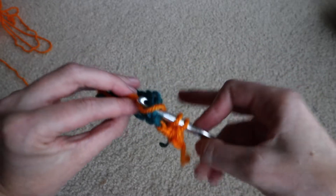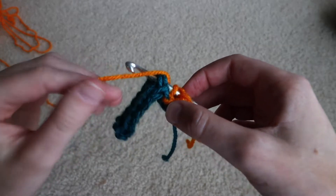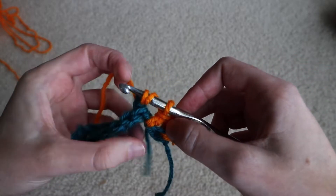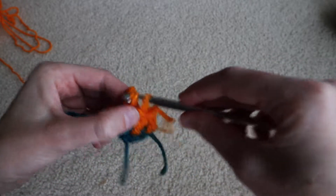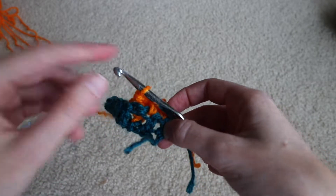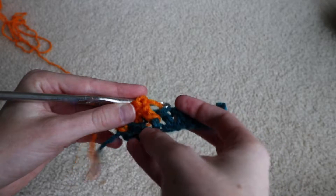It looks kind of like the front post double crochet but it's really just reversing everything and sending it to the back. Then I'll go ahead and complete the double crochet stitch: yarn over, pull through one, yarn over, pull through two, yarn over, pull through two. If you look at it from the front you can see where it went around the post, and if we flip it over and look on the back — hey, doesn't that look like the front post stitch?